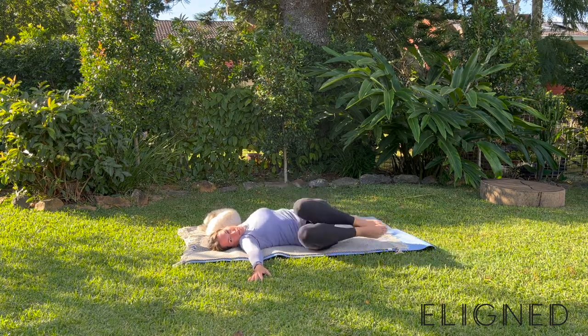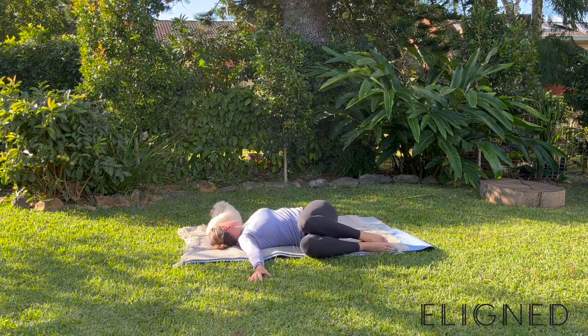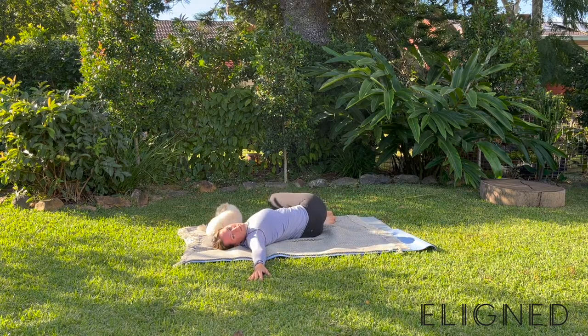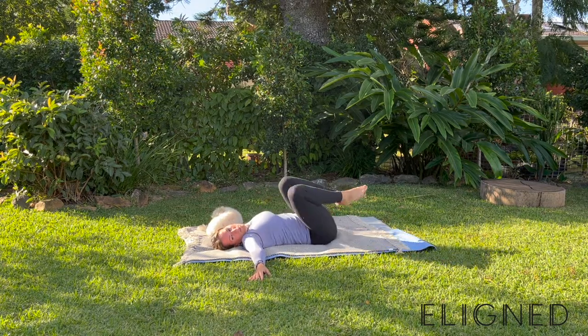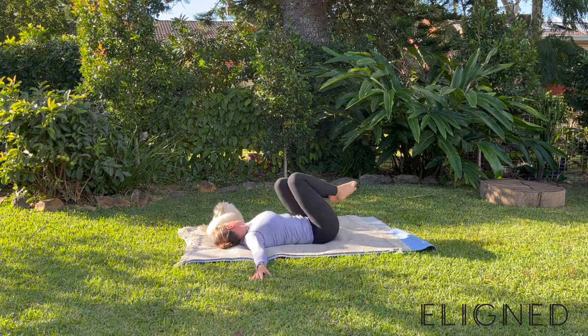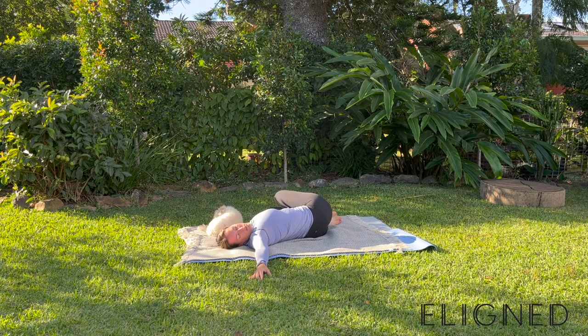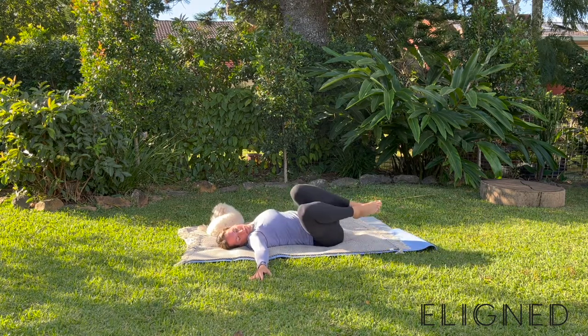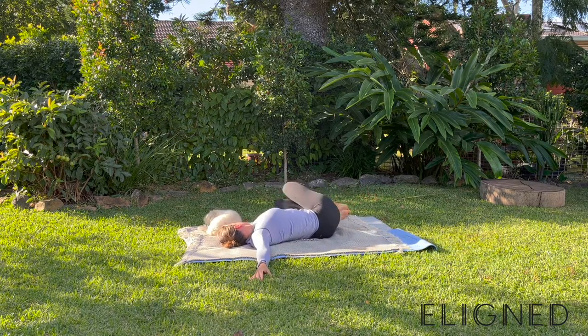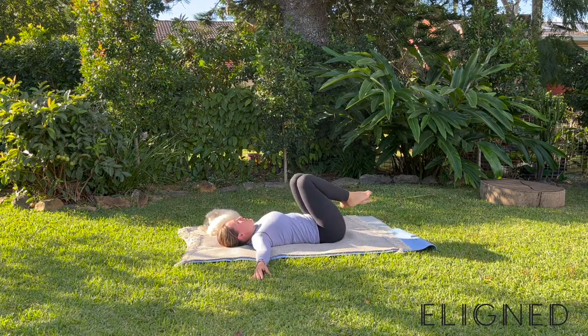You'll notice here that I'll add in some neck movement. As my knees go over to the right, my neck will go to the left — just creating a twist through that spine. You can try that yourself; if that's too much, bring that neck back to a neutral position. A few more here — really enjoy that stretch down that lower back. Coming back through to the centre.